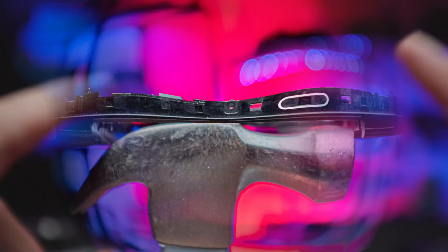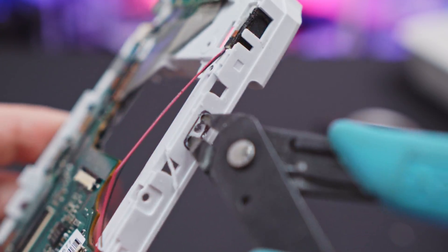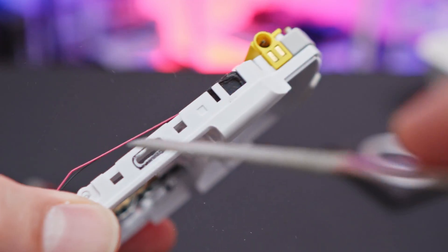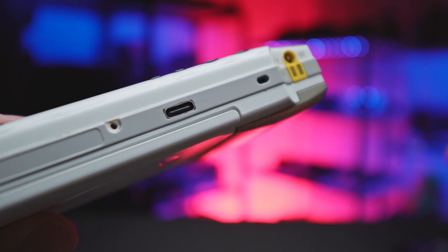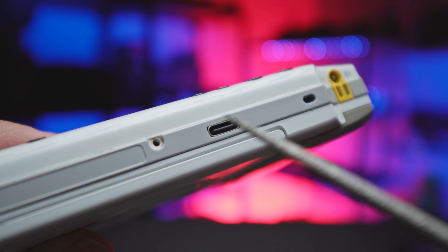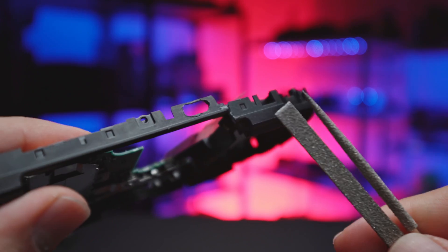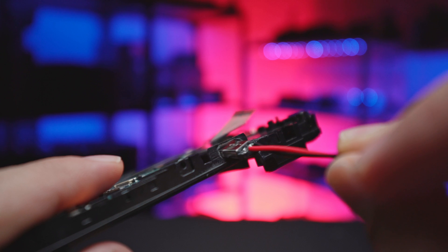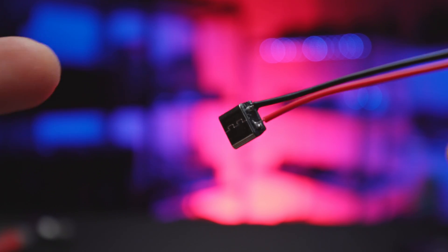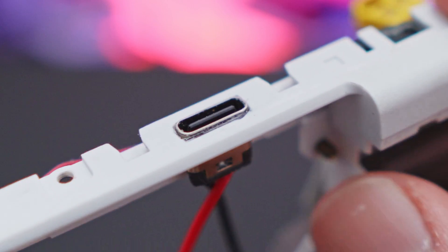Grab your Type-C port, line it up in the center — here's a little diagram to give you a good idea. Mark that spot, then grab your drill and drill three small holes starting with the center one. Once done drilling, use your snip cutters to safely cut the remains — it doesn't have to be perfect. Then grab the flat edge file and clean everything up. Keep checking from the front every now and then, as we don't want to add unnecessary stress on the connections. The cutout doesn't have to be perfect, but it's optimal if the port fits snugly so it gains more strength once we start gluing.